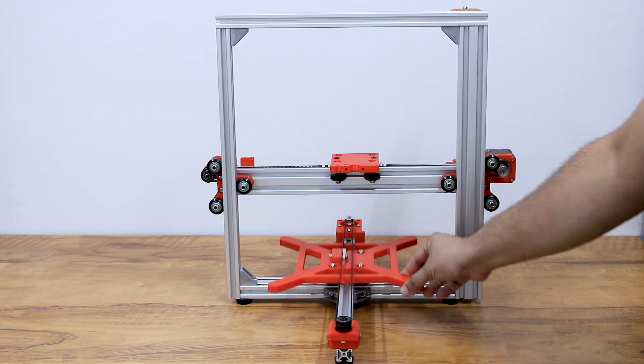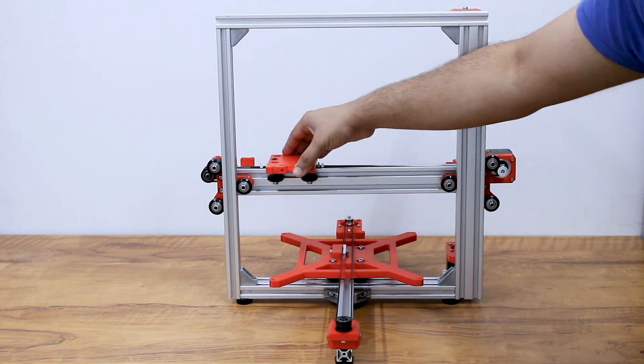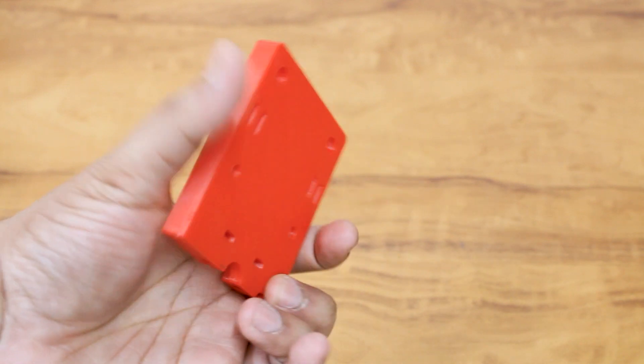Hello and welcome to Superb Tech. In this part we are going to complete the mechanical build of our printer. Let's get started — we start with the x-axis extruder plate.